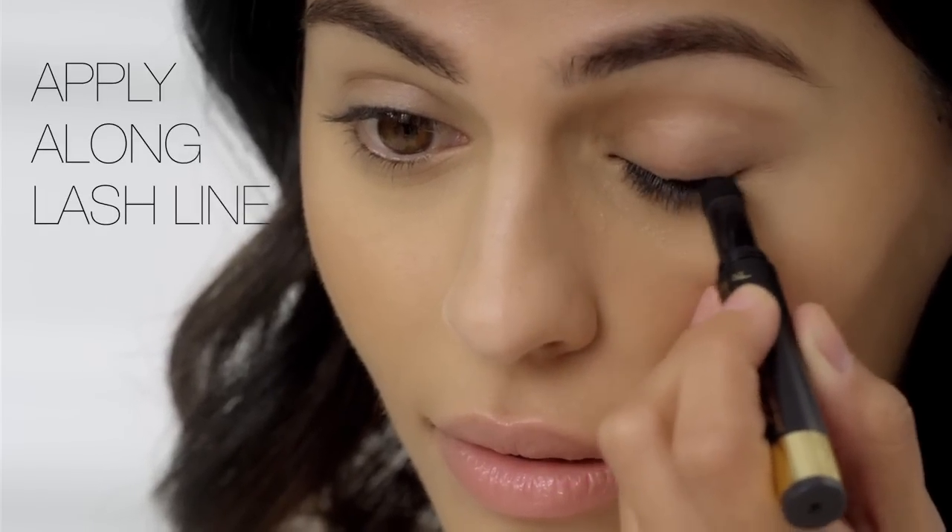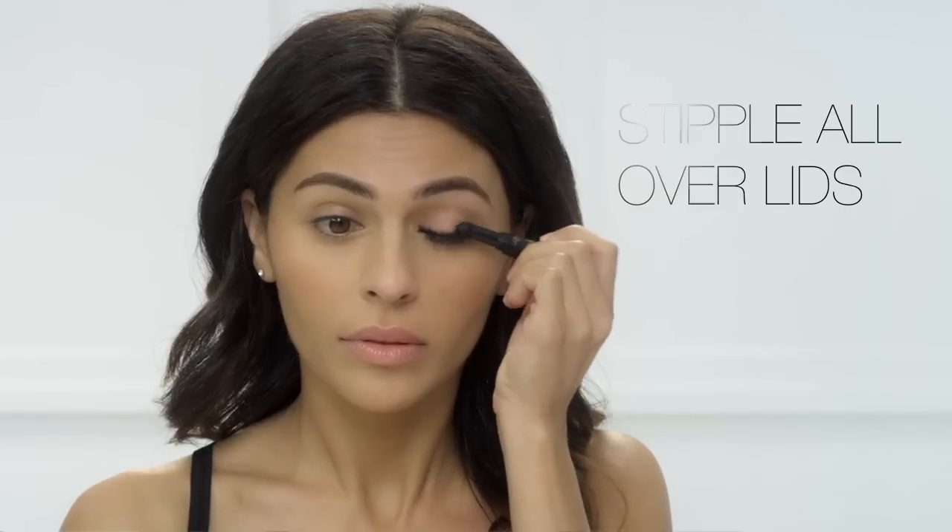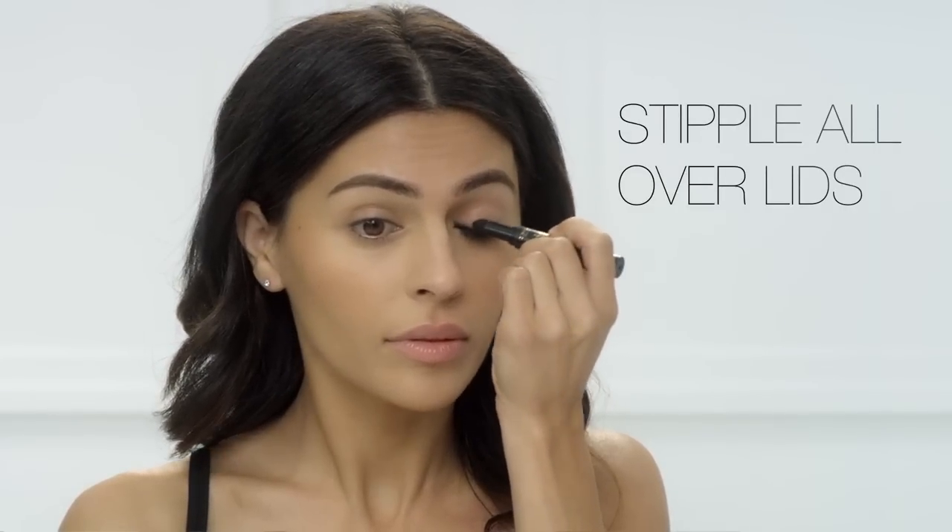To create the perfect smokey eye, I'm going to begin by applying along my lash line using the foam tip. I'm going to work my way up toward my crease, stippling the color into my lids.